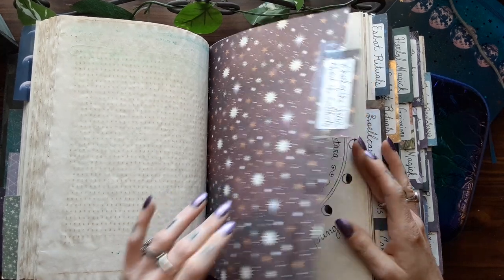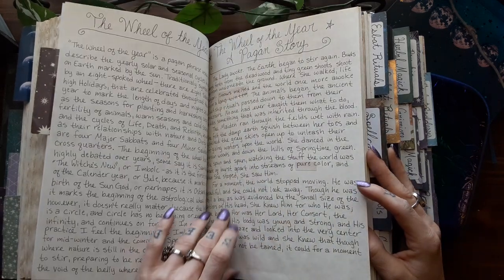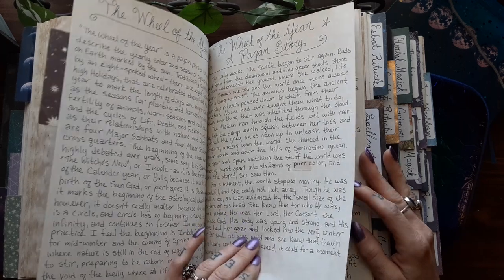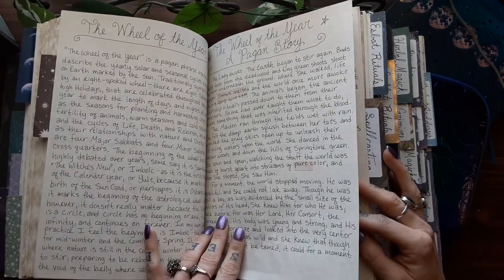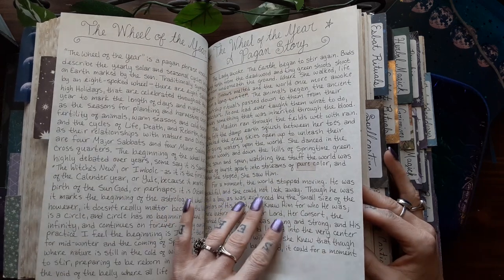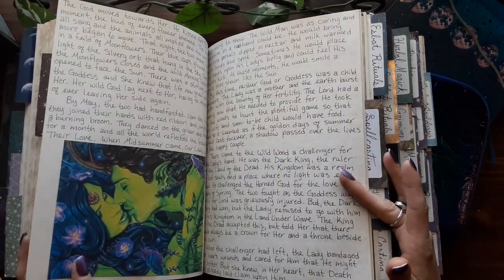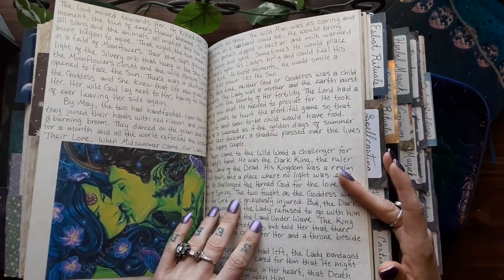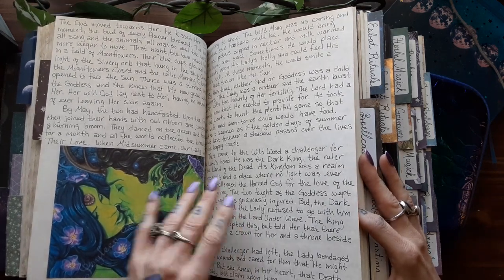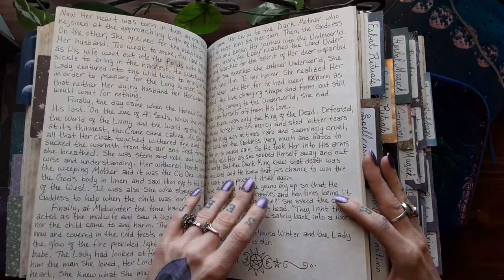And then the wheel of the year — about the sabbats. So here I have like a little sundial, and then about the wheel of the year. And then the wheel of the year: a pagan story. I don't really remember where I got the story from or what the original name is called — that's just what I call it. But it's a story about the god and the goddess as they travel through the seasons throughout the year, and their journey through life, death, birth, and love.